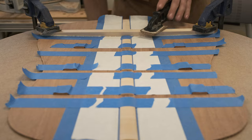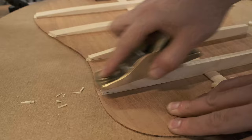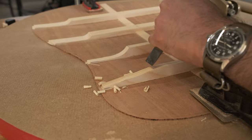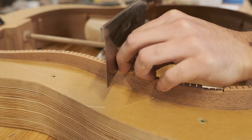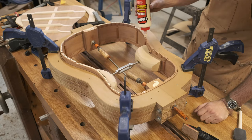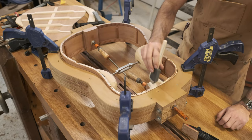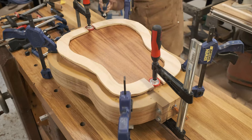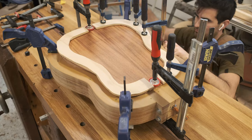Now I can shape the braces with a hand plane and a chisel. I'll notch out small sections along the side of the guitar to accommodate the back braces for the glue-up. This is a pretty stressful glue-up and requires a ton of clamps. The trick is to provide just enough tension to get a good glue joint between the sides and the back, but you don't want to crank these down too much or you could risk cracking the sides.